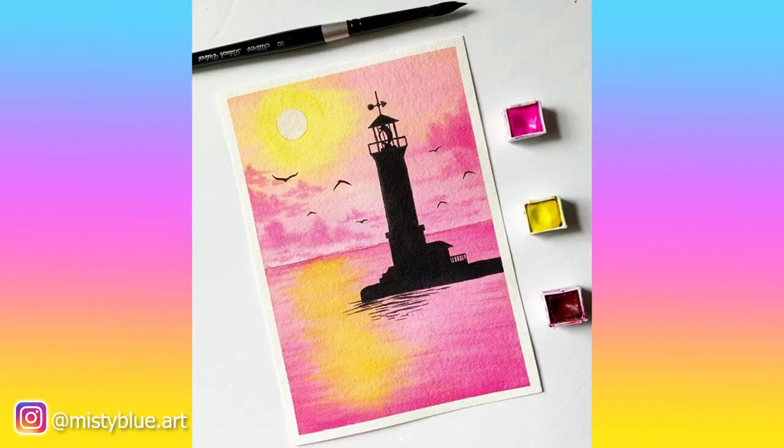Here's my inspiration: a watercolor painting from Misty Blue Art. As soon as I saw this painting, I knew I wanted it on my nails because it's so pretty.